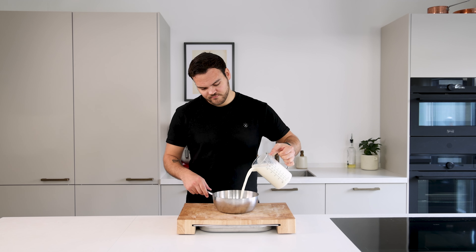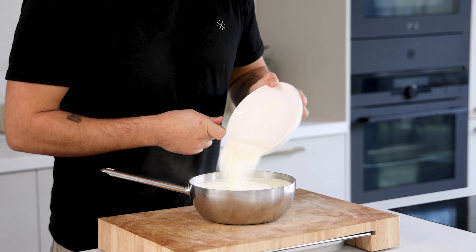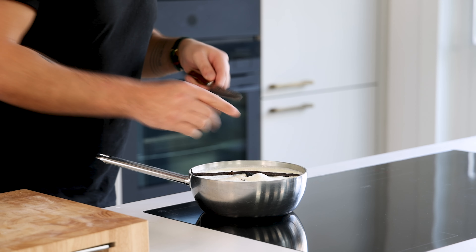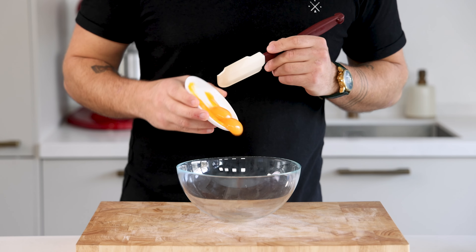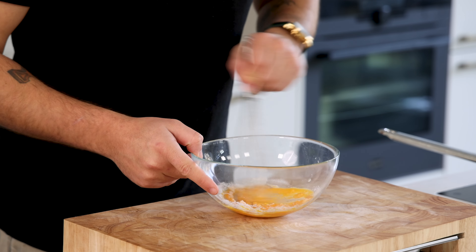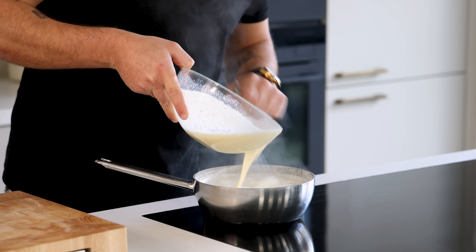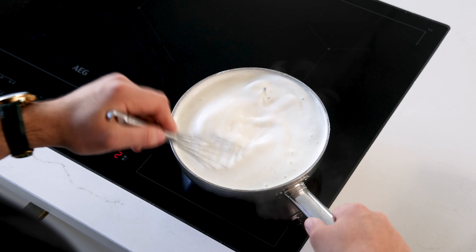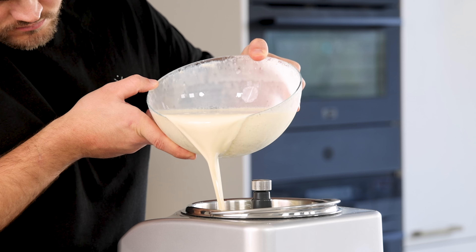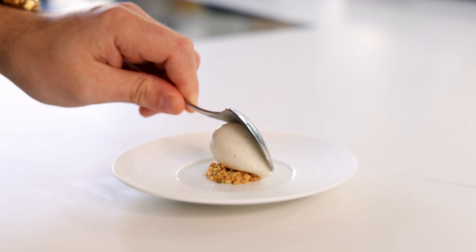Then for the vanilla ice cream. Pour 1100 grams of milk into a saucepan together with 300 grams of cream, 340 grams of sugar and 65 grams of skimmed milk powder. Cut a vanilla pod in half and scrape out the seeds. Add both the seeds and the pod to the pan, mix it and heat it up till it starts to simmer. Meanwhile transfer 60 grams of egg yolk into a bowl and mix it with 4 grams of ice cream stabilizer — I use Tab 2000. While stirring, slowly add half of the hot liquid to the yolks. Once smooth, pour it back into the pan while stirring and heat it up till it's 85 degrees Celsius. Then let it rest in your fridge for at least 12 hours — I always leave it overnight. Once that's done, pour it into an ice cream machine and turn it into ice cream. After that let it set for 30 minutes in your freezer and then it's ready to be served.